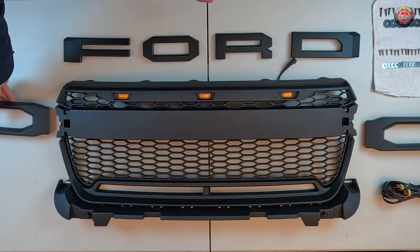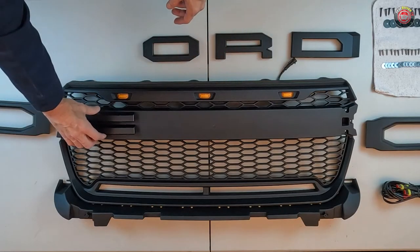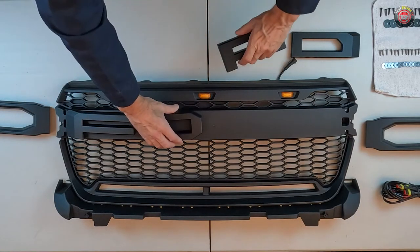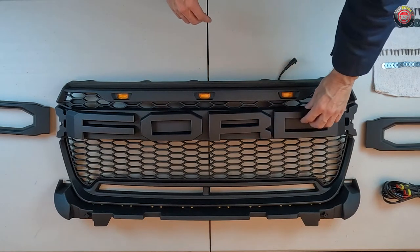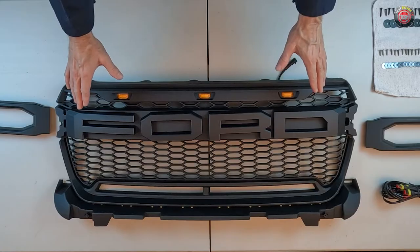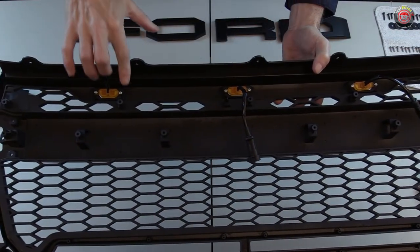Coming out of the box, mine was well packaged and the items all arrived safe from damage. The grille itself comes in three pieces — the wings need to be attached, unlike the Ford factory grille which is all one piece. The letters come separate and need to be installed, which will require drilling holes in the grille, which are thankfully marked with guide holes at the back.